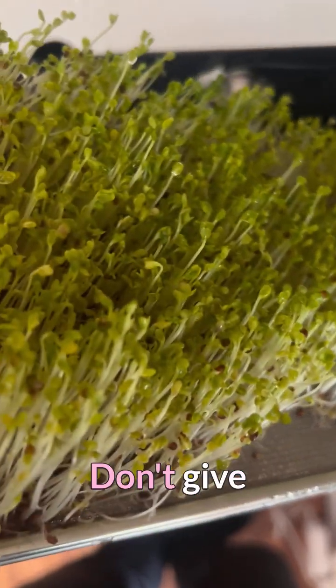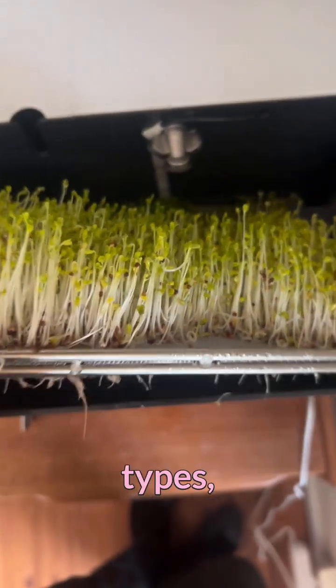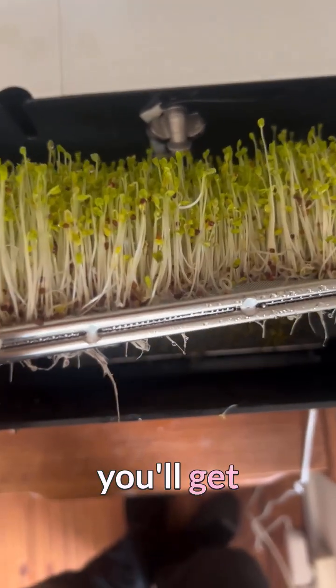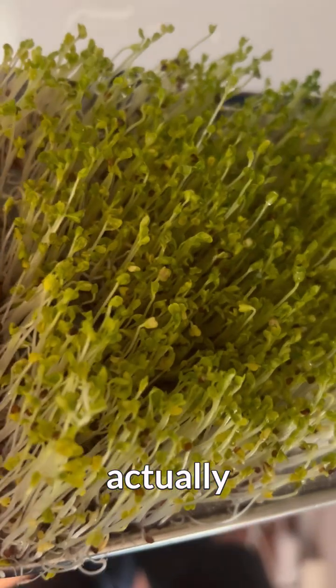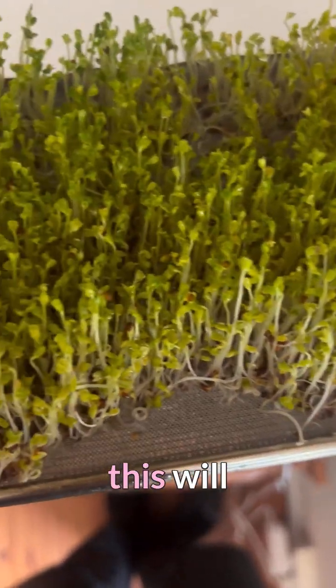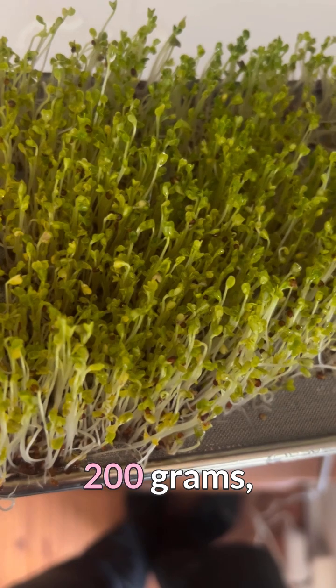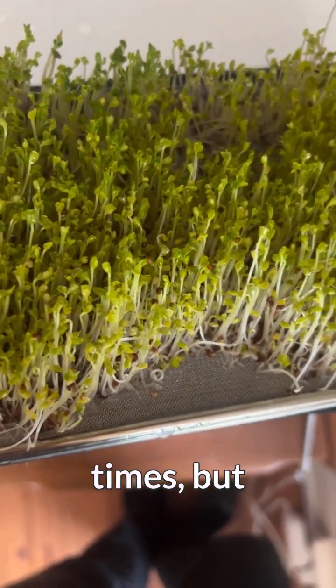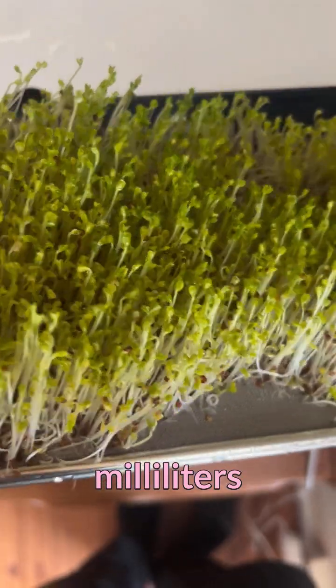You should try and experiment — don't give up with the first type of seeds, book a few different types and you'll see this type of success every time. Here you can see we just have about 10 milliliters of seeds, which equates to around 200 grams — almost 20 times the yield. We can actually probably increase to 15 milliliters of seeds next time to get a full tray.